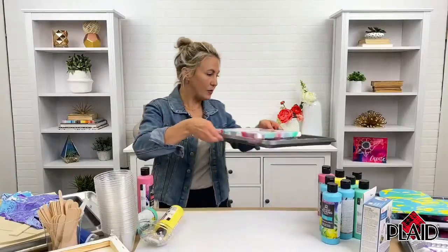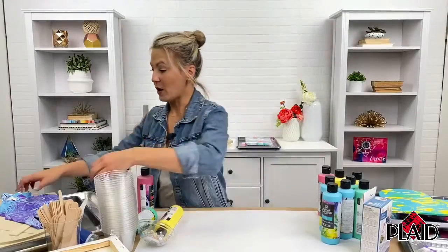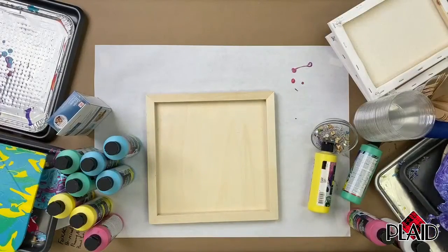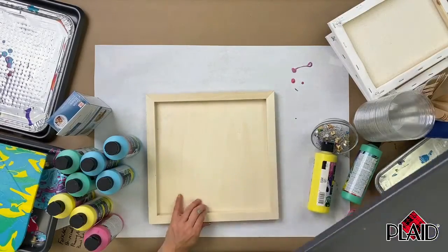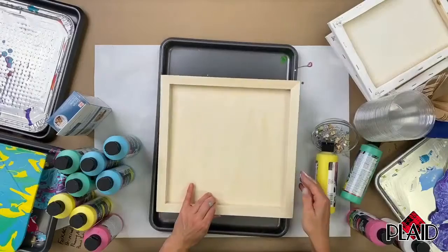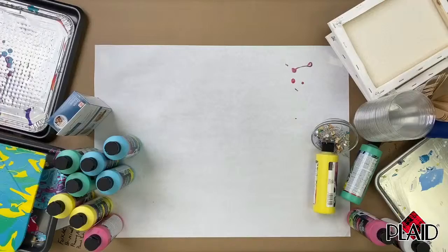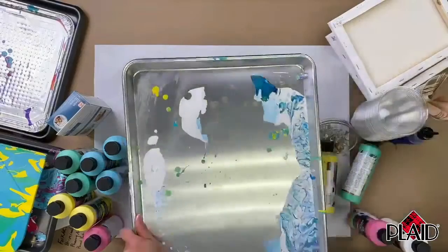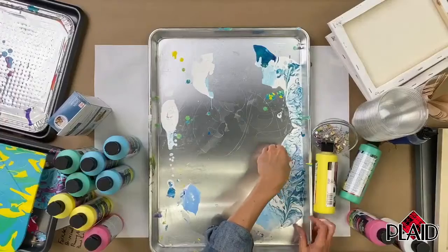I'm going to move this aside and let it dry. So I want to talk about wood surfaces. We make these great wood panels, also available at Walmart, in two different sizes. They are wood panels — you can use the front or back of them. I love that they're so versatile. And you can see these are leftover paint skins — they just peel up and you have sheets of paint.